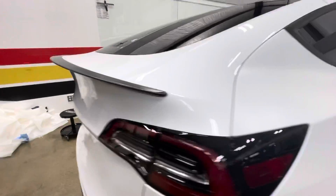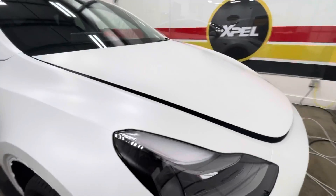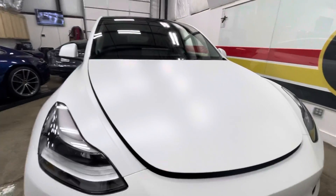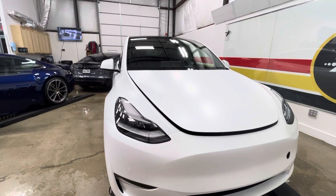Just wanted to show you on the Tesla Model Y how we wrap these. You guys got any questions? Clearbrownnorthdallas.com, 214-414-3809. I'm Brent, extension 1. Go ahead and give me a call — be happy to help you. Thank you, take care.